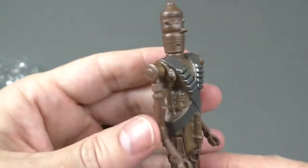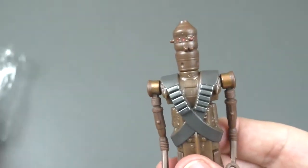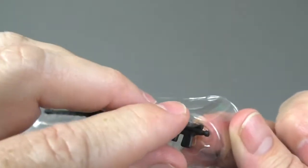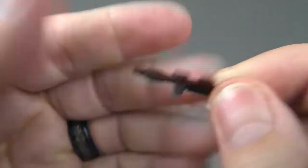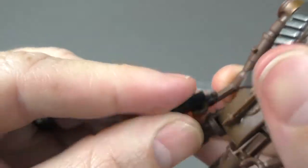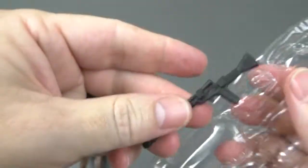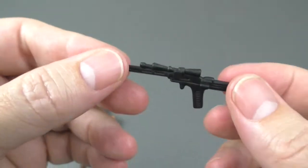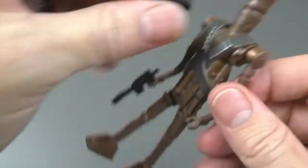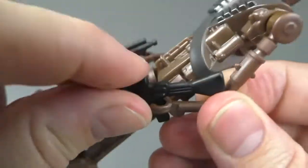I think this is fabulous. Here are the weapons — a black blaster for one hand, and a long black rifle for the other. I can get it on — there we go.